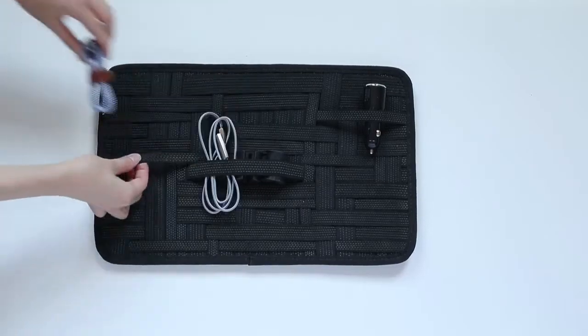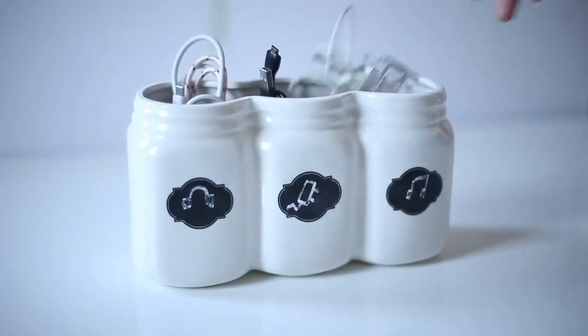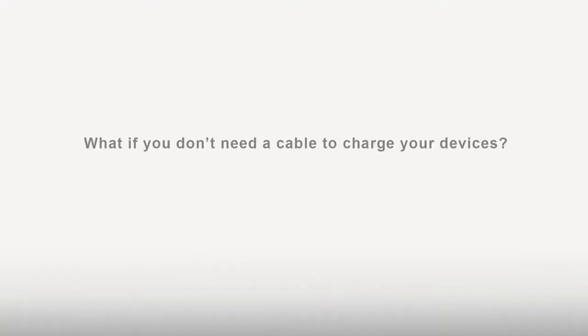Everybody has OCD, especially when it comes to cables. We like cables to be tidy, clean, organized, and put in places where they belong. What if you don't need a cable to charge your devices?